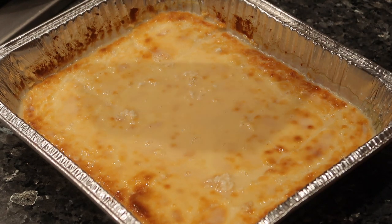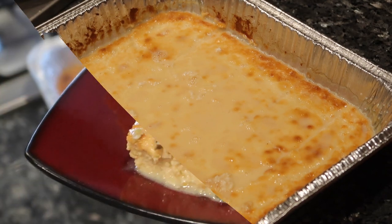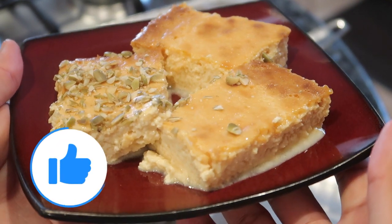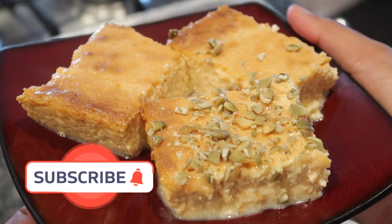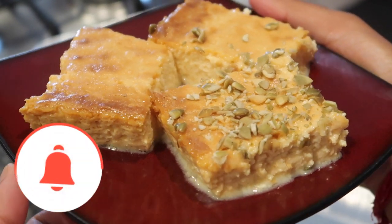If you leave this overnight it'll soak up better — nice and firm, especially if you leave it in the fridge. You can top it with anything you want. Tomorrow morning after it's soaked we'll show you what it looks like. We're going to sprinkle some pumpkin seeds on it. Quick and simple!